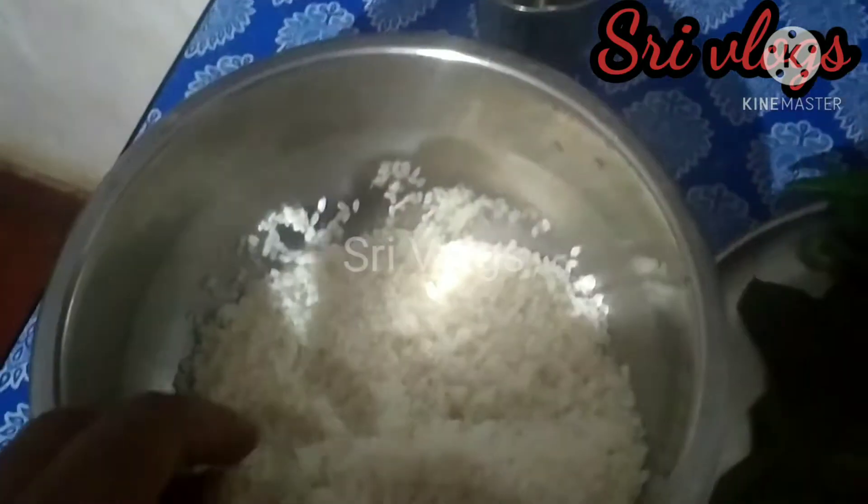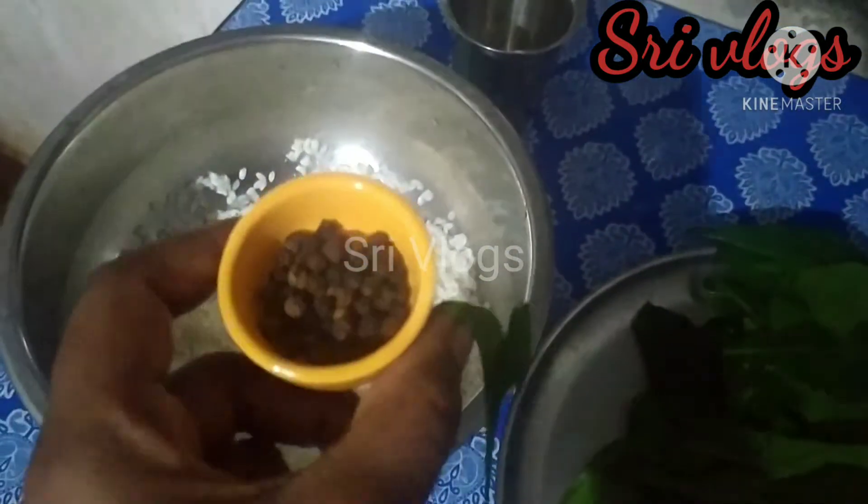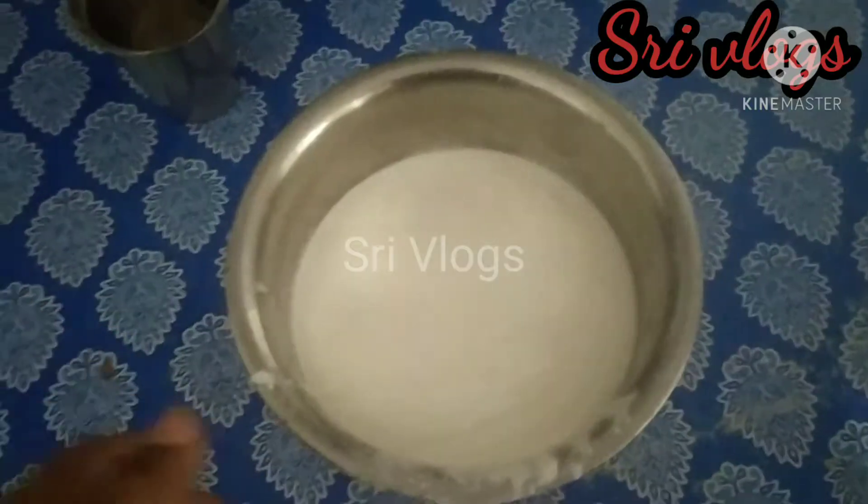Now add 2 cups and add 1 tbsp and add 1 tbsp of the cup.